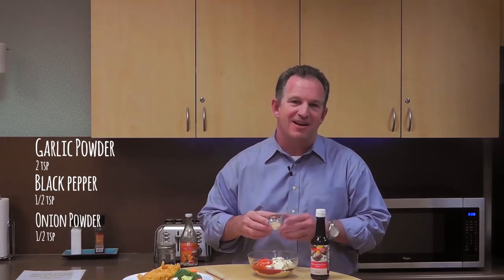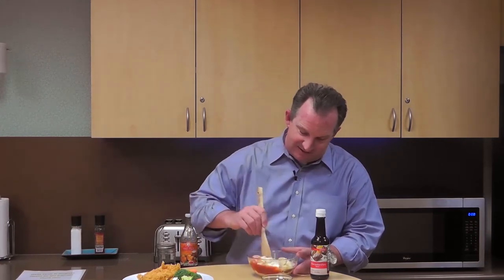And for the spices, we have two teaspoons of garlic powder, half teaspoon of black pepper, and a half teaspoon of onion powder. Now all we do is mix these ingredients in the bowl, stir it around, and it's that simple.